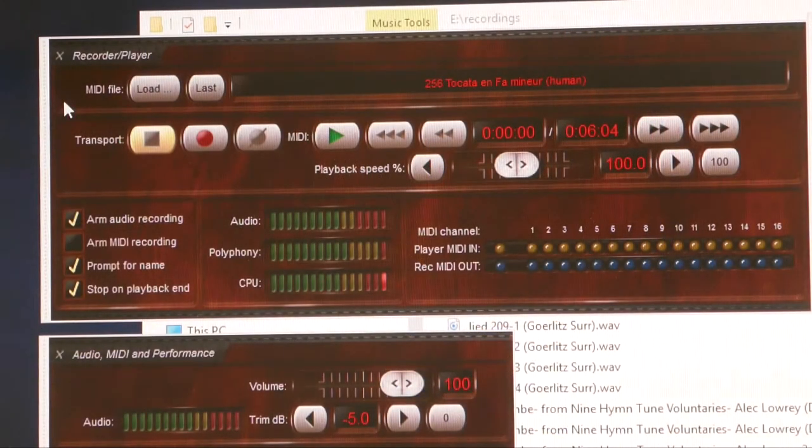First of all I will show you what the processor is doing when I change registration. Now I will record a MIDI file and then see what happens with the CPU — what happens when I start recording and during the recording.